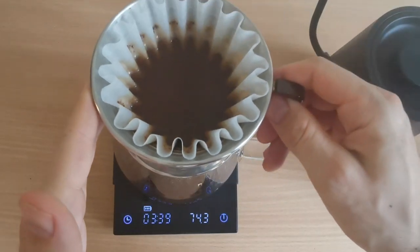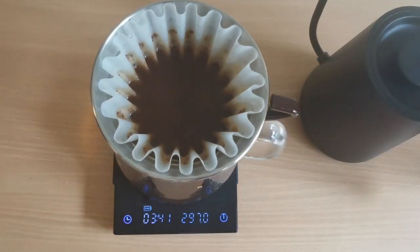Have you ever experienced this when you're brewing pour over coffee at home? Of course you have. Stalling is one of the most common problems when brewing pour over coffee. It's something that almost any barista or home barista will experience sooner or later. So in today's video we're going to go into five reasons why this happens to your brew and how to fix them.